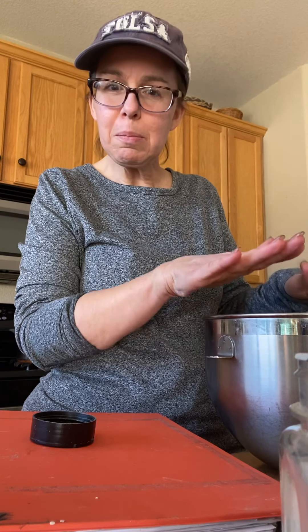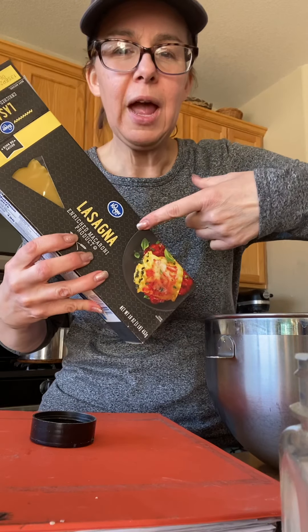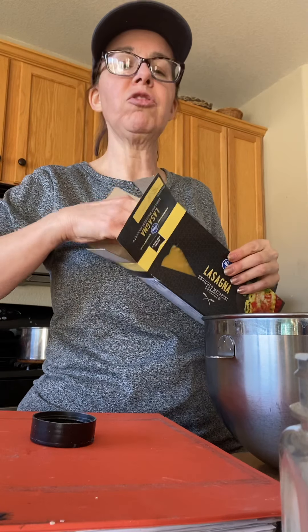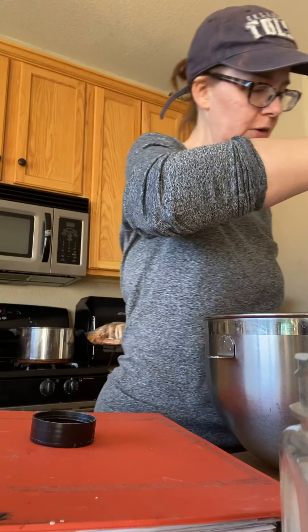Hi guys, it's cozy cooking day. Today I'm going to make my Grandma Taylor's favorite miracle lasagna. The best part about this lasagna is you do not have to cook noodles and you do not have to buy a specific kind of noodles. You put them in straight in the pan hard. It's a very great way to save time.